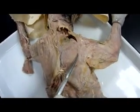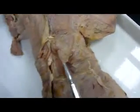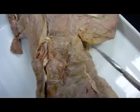This here is the acromiotrapezius. And this is our spinotrapezius.